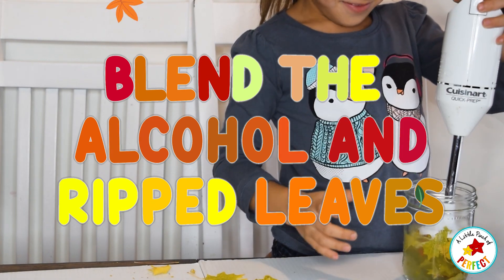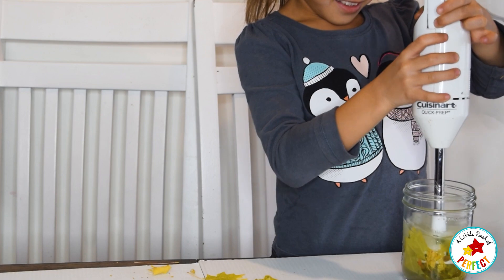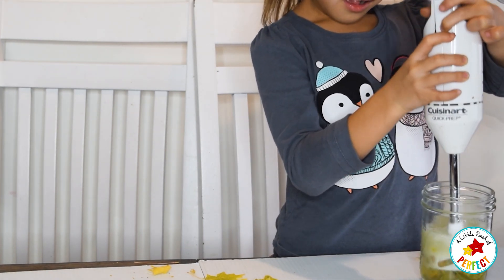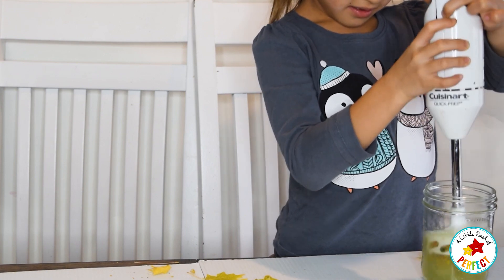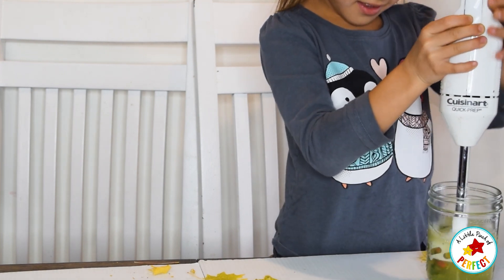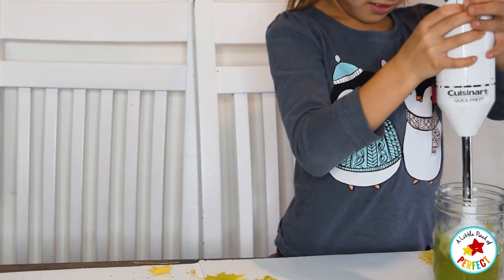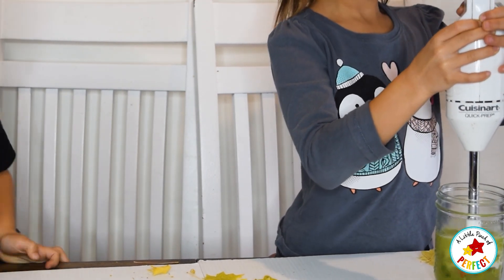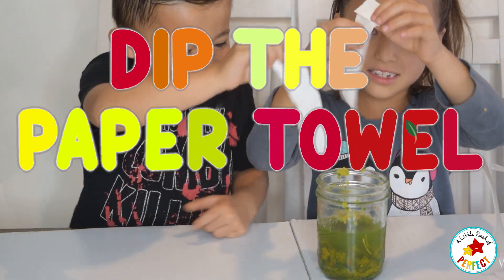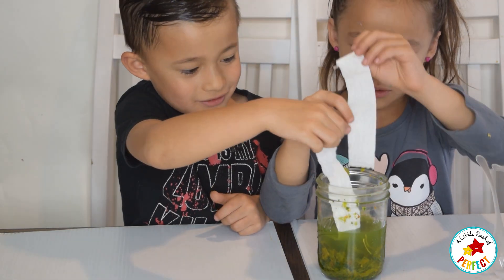So now we are going to blend it up — it looks hot right now. Now we are going to put our paper towels in like this, make sure to fold them in, and don't put them all the way in — we are going to do it like this.